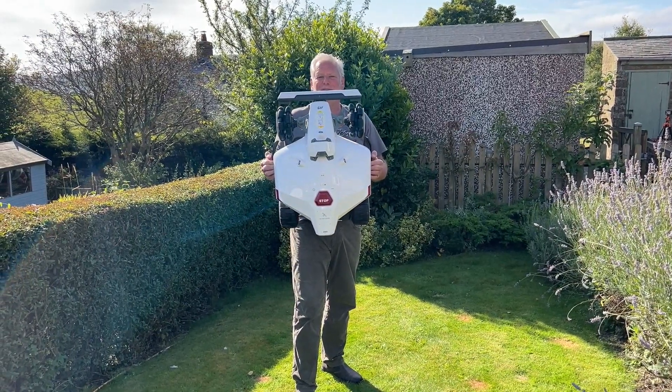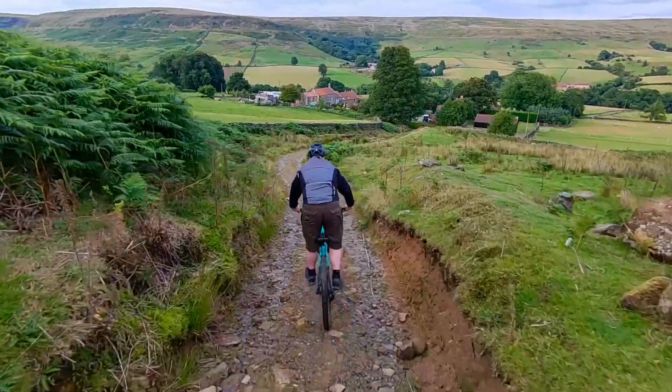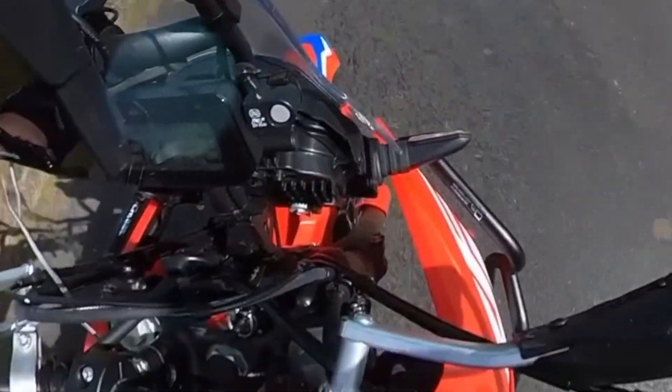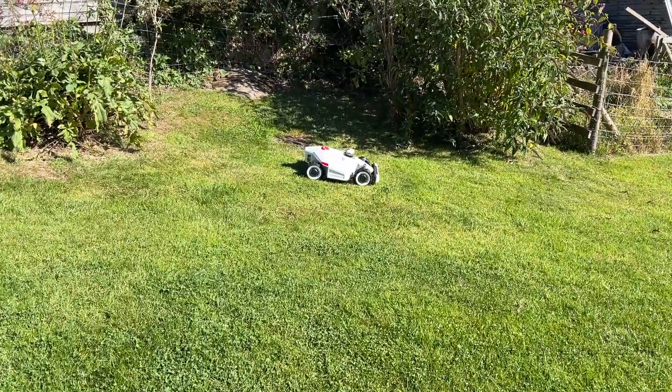I'd like to welcome you to my new best friend, the Luba 2. This enables me to do this, this, a bit of that, some of this, a bit of that and some of the other — instead of having to do this myself. I think it looks like a miniature Lamborghini of the future. The only way to cut the grass.